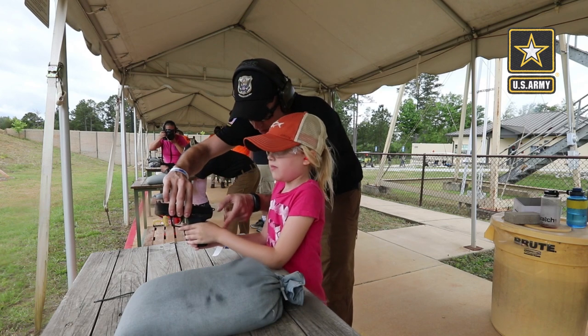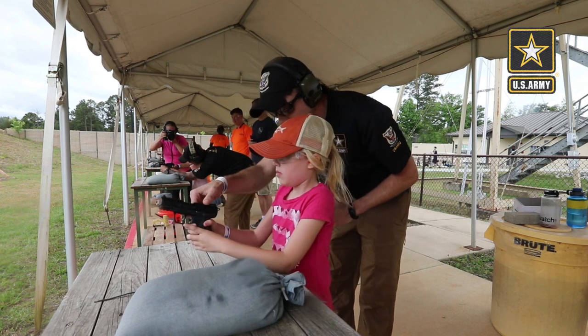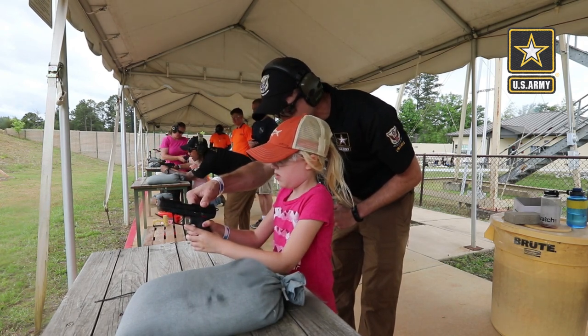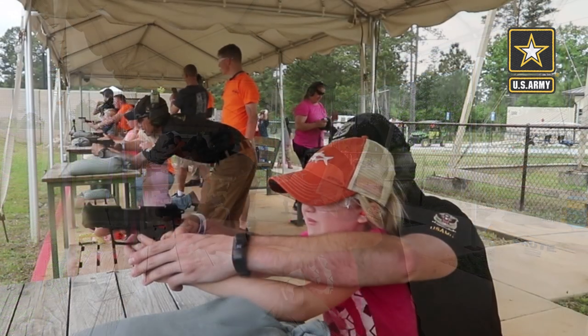Bring this hand up a little bit more — this one. There you go, just like that. So I'm going to slide the safety off. Safety's off, I'm going to help you hold it. You're going to open up the sights and then go ahead and pull the trigger.